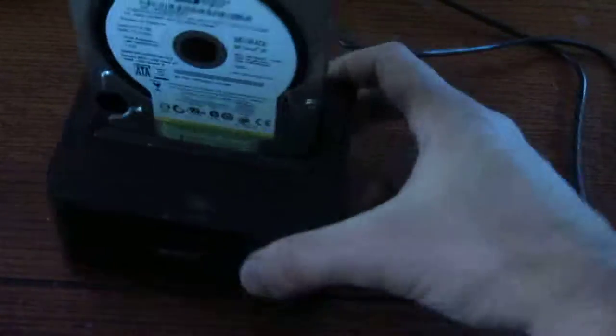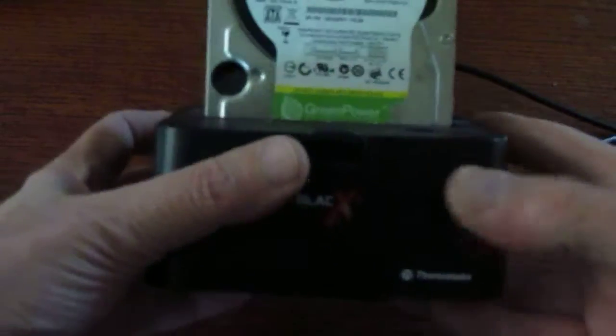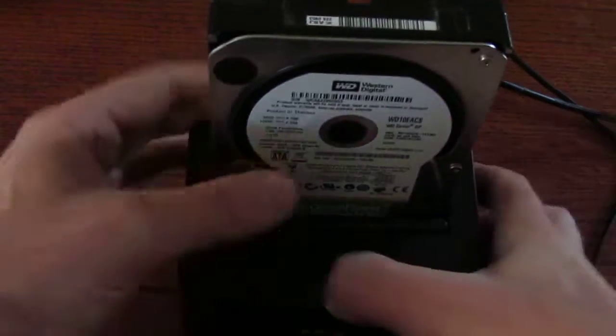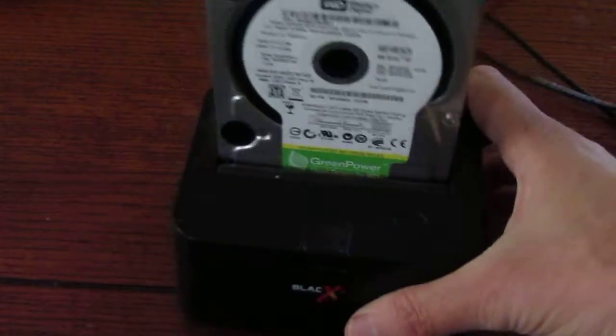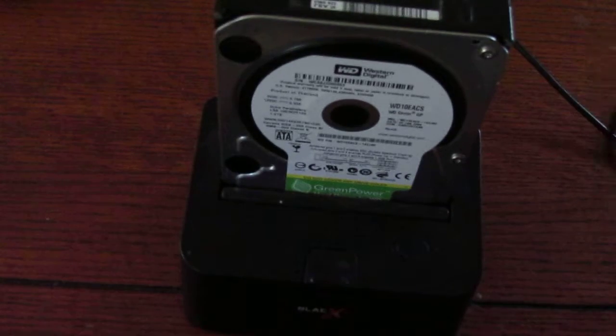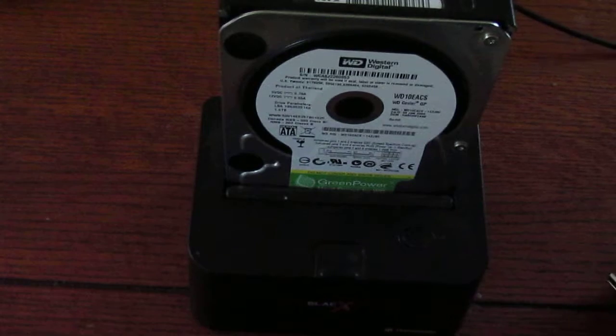Instead of a USB flash drive, another nice alternative for data storage — especially if you're building your own operating system — is one of these docking station type things that you can put a hard drive on. You just push the button, pop out the hard drive, pop in another one, and it's ready to go without having to turn off the computer or restart. It's real handy.